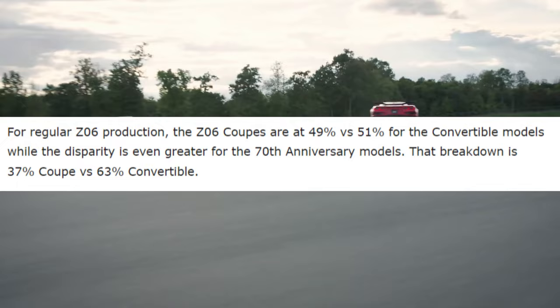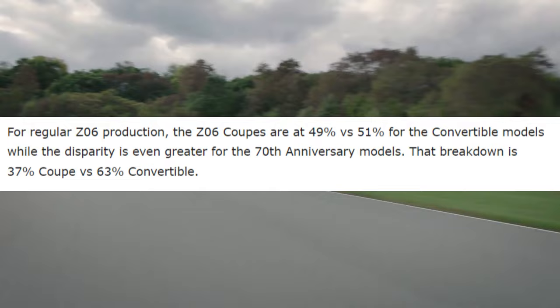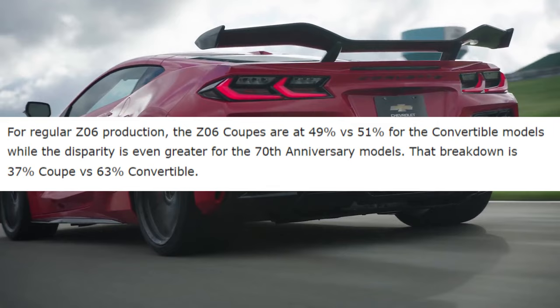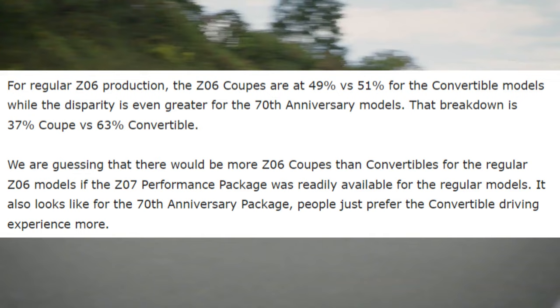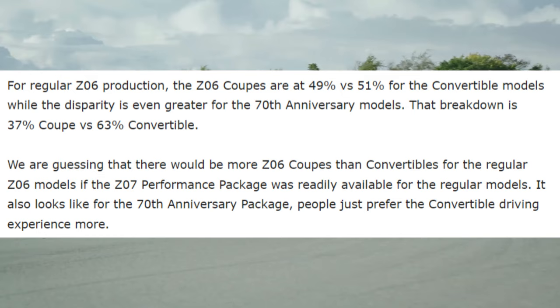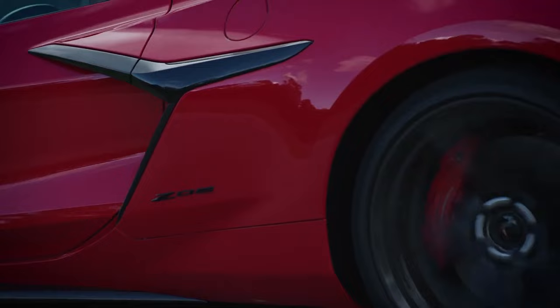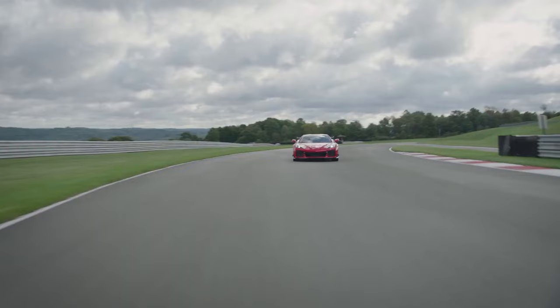For regular Z06 production, coupes are at 49% versus 51% convertibles, while the disparity is even greater for the 70th Anniversary models — 37% coupe versus 63% convertible. They're guessing there would be more coupes than convertibles for the regular models if the Z07 package were more readily available. For the 70th Anniversary package, people just prefer the convertible driving experience more. Would you guys prefer the convertible or the coupe? More than half of you are choosing convertibles — let me know in the comments: coupe or convertible?